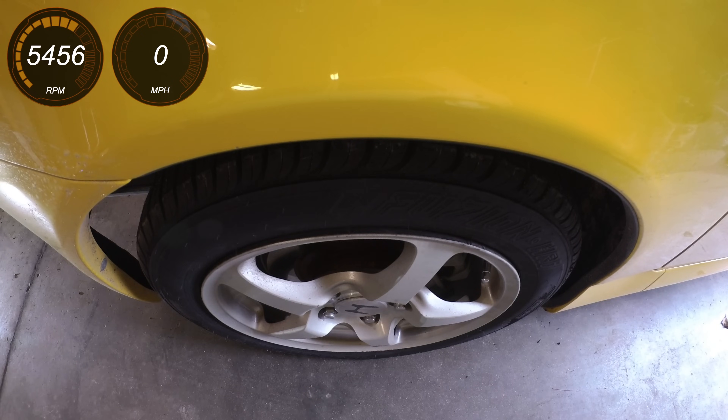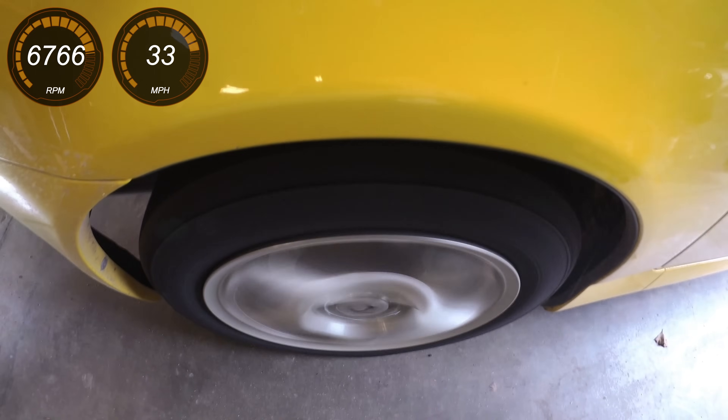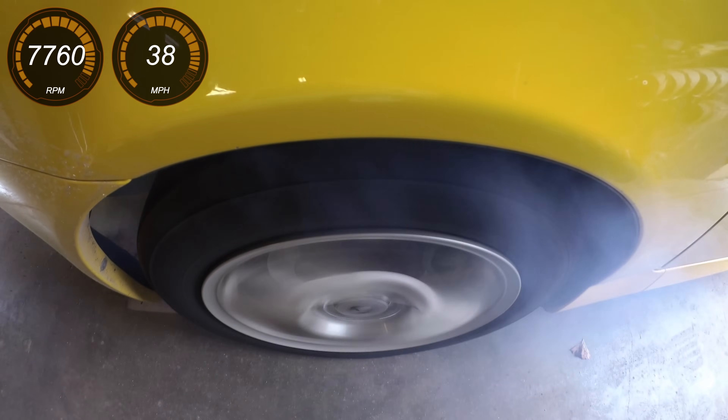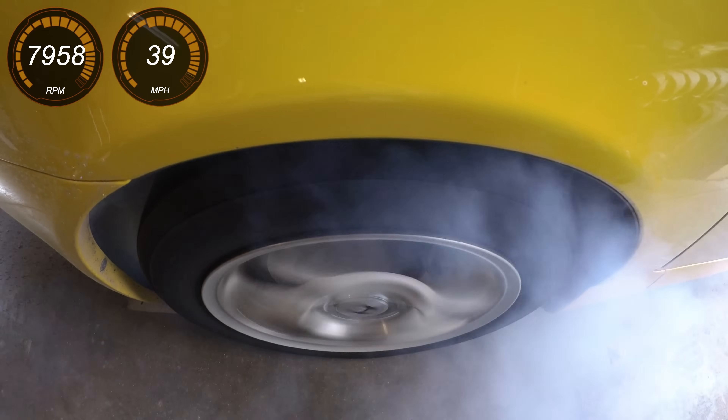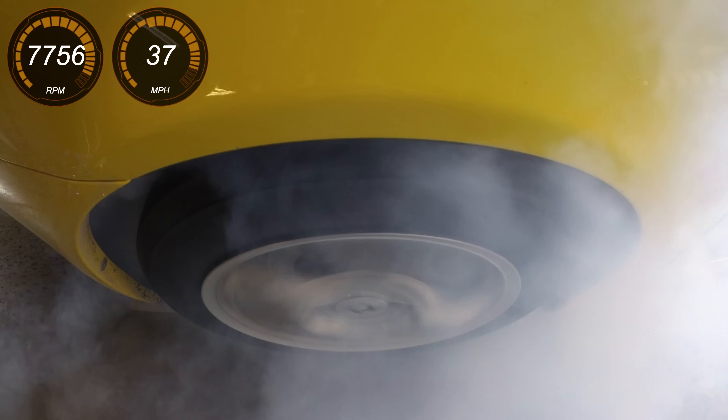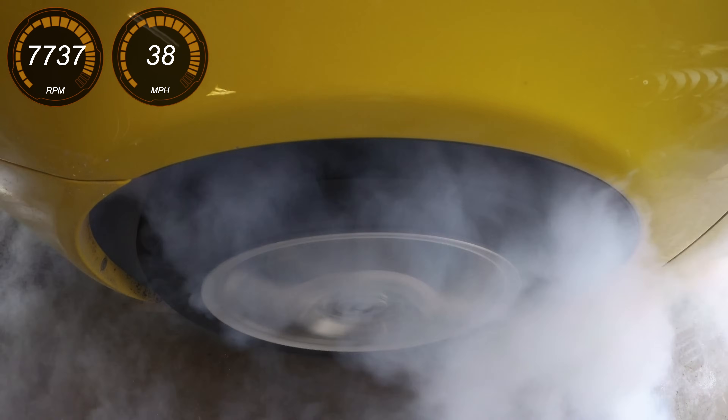Because what you've probably been waiting for is a longer burnout, I handed the keys over to Braden Carlson, a fellow automotive YouTuber who happily dumped the clutch over 7,000 RPM while I filmed with the thermal camera. More power, smooth surface, and the clutch held just fine for a nice long burnout.